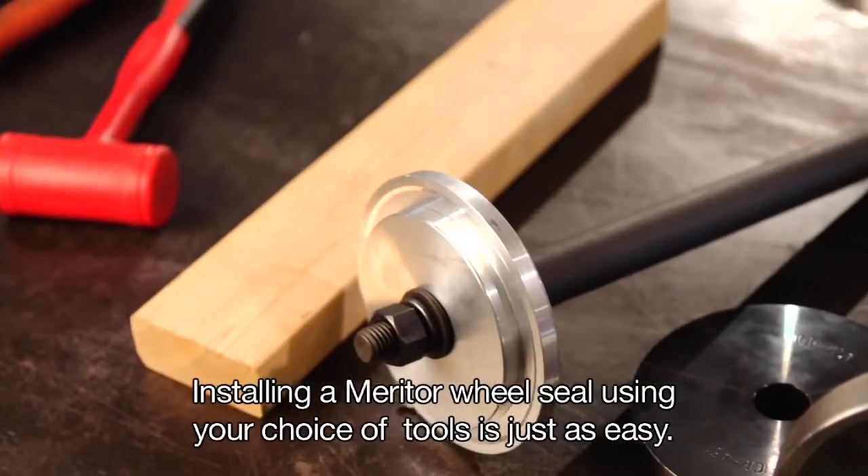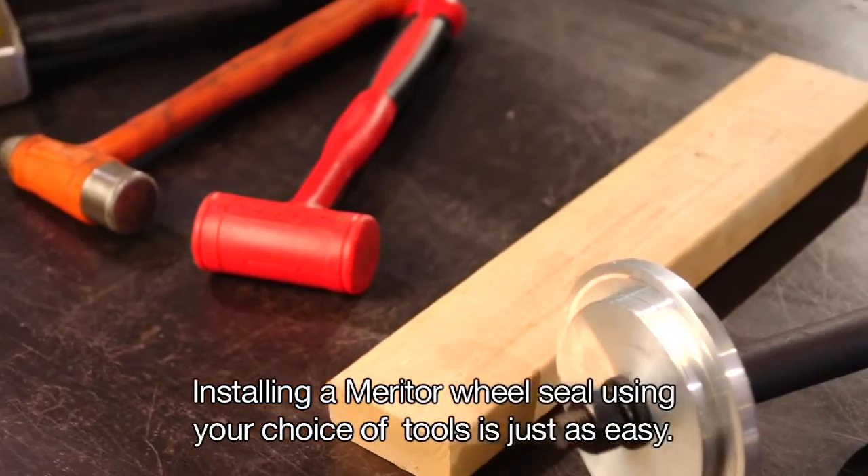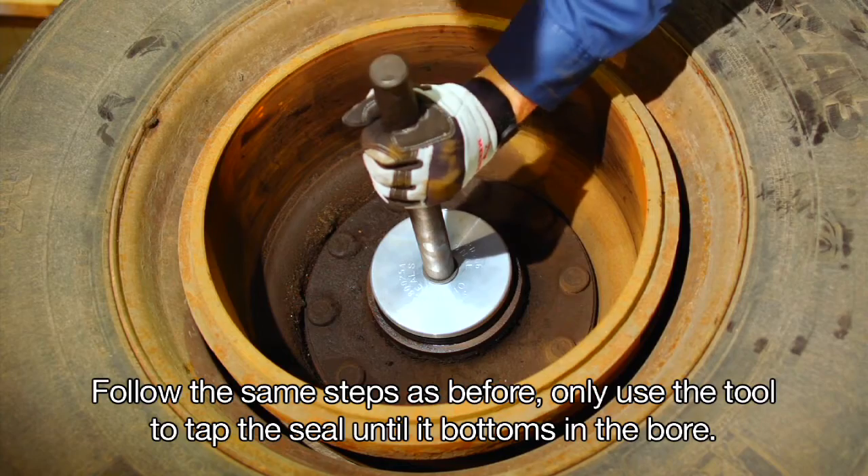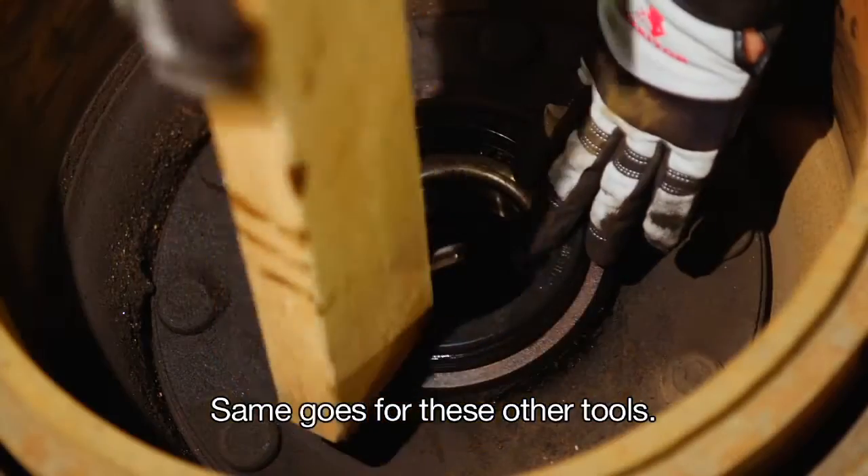Installing a Meritor wheel seal using your choice of tools is just as easy. Follow the same steps as before, using the tool to tap the seal until it bottoms in the bore. The same applies for other tools as well.